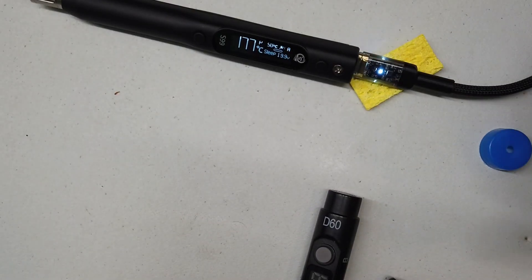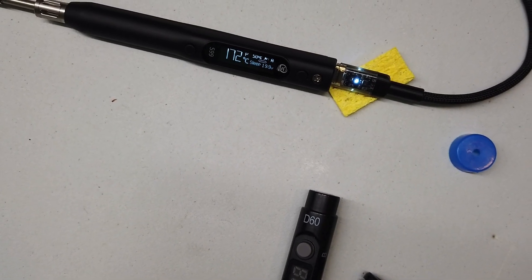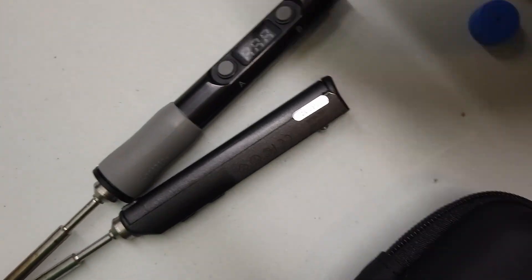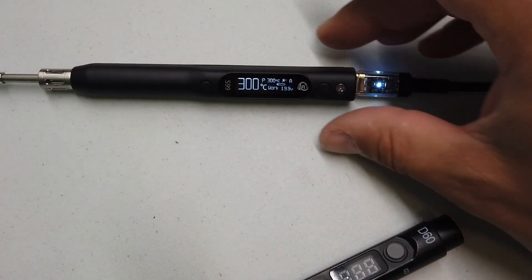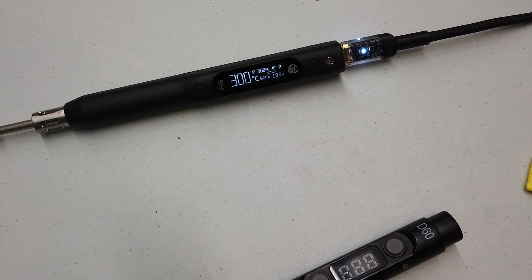I've left the iron alone for a few minutes and it's dropping the temperature down. And as soon as I pick up the iron and move it — boom — it's back up to 300 degrees in half a heartbeat.